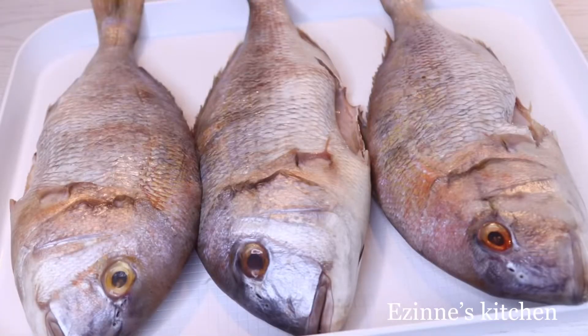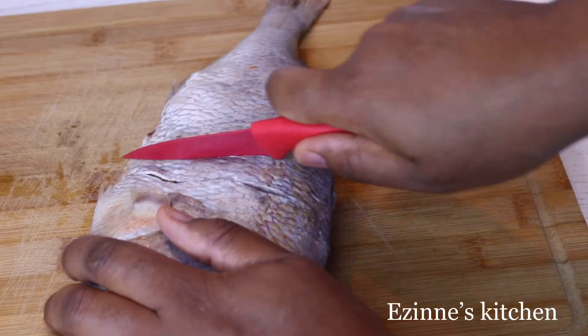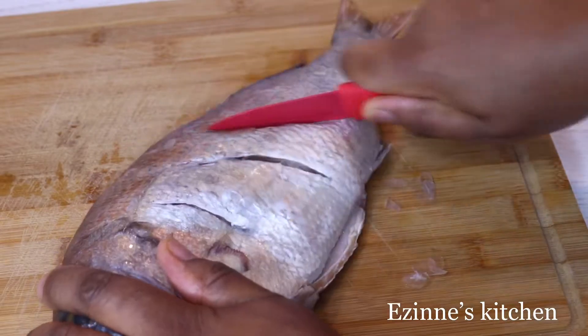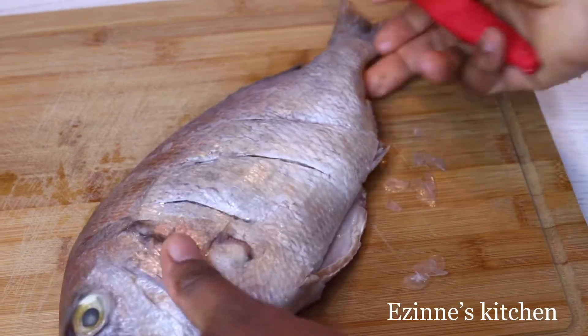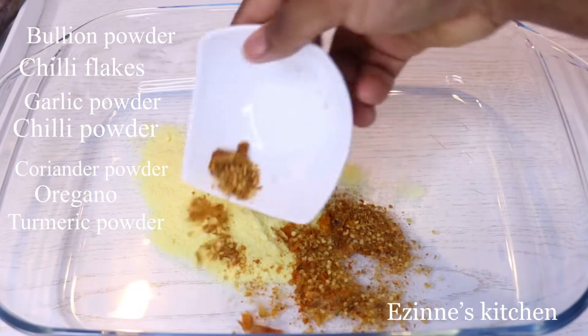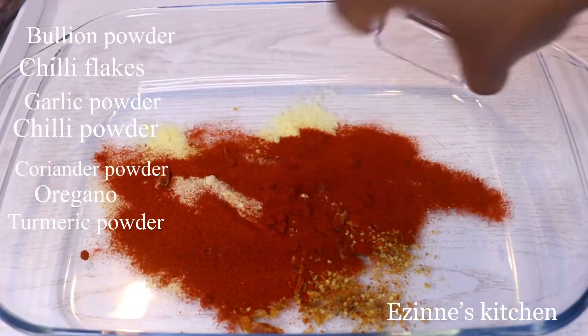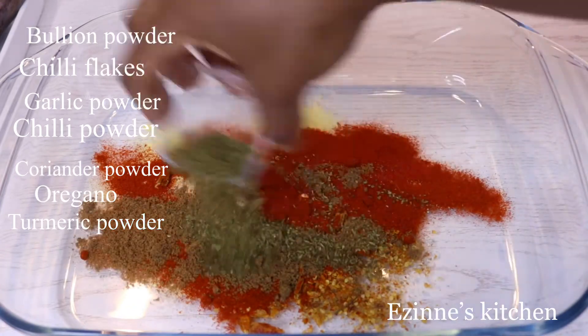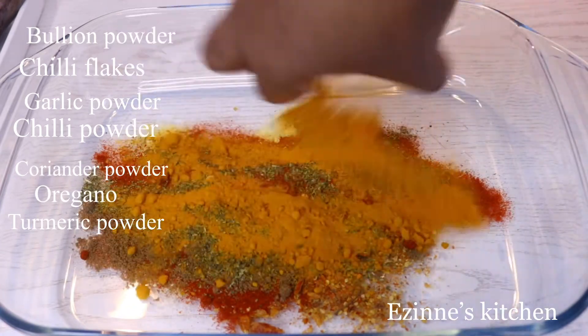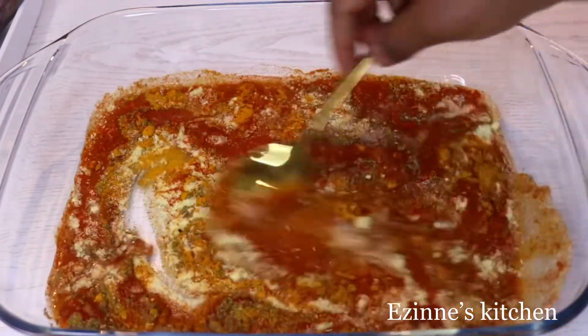The next step is to make some incisions on top of the fish — this ensures my ingredients penetrate well into the fish. Next, I'm going to start mixing the seasonings: I added bouillon powder, chili flakes, garlic powder, chili powder, coriander powder, oregano, and turmeric. I'll introduce a little bit of water and mix properly until it's well dissolved.